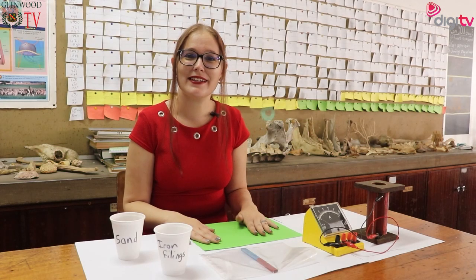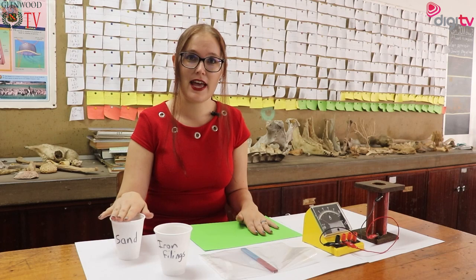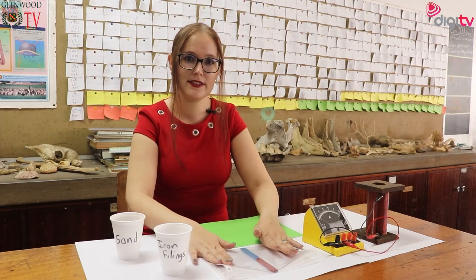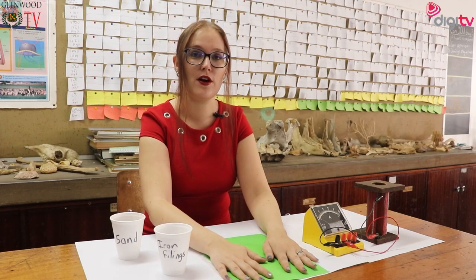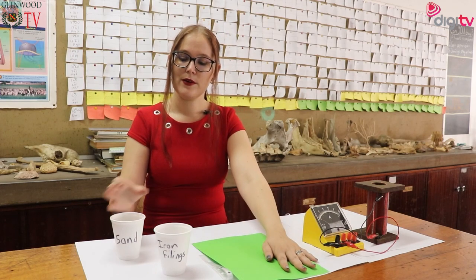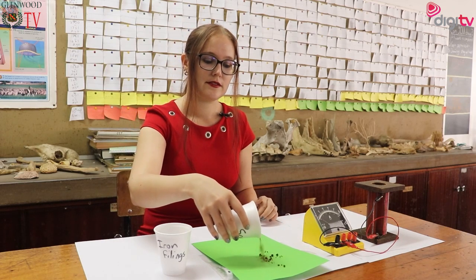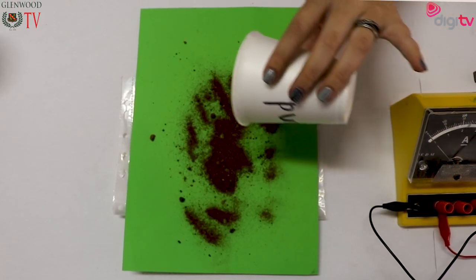We can see magnetism in some objects but not in others — it depends on the chemical properties. I have here some sand and some iron filings, and keeping this magnet safe and clean inside a piece of plastic, I'm going to put a green piece of paper on top. Now I'm going to take some sand and pour it all over where the magnet is.